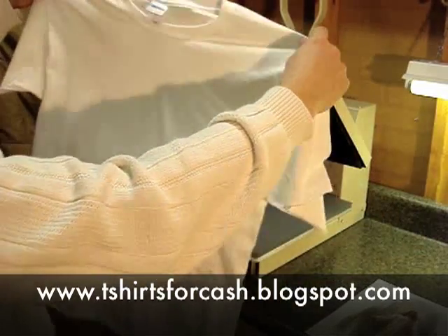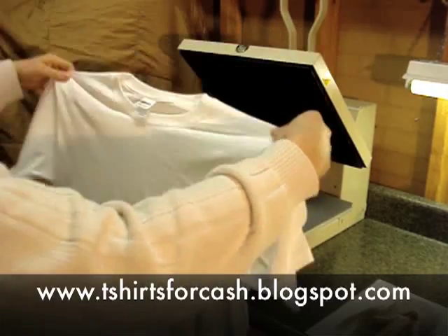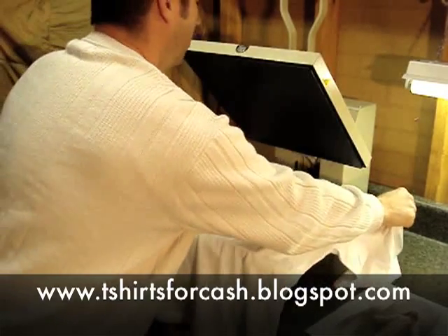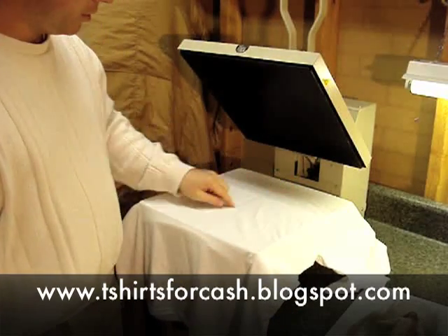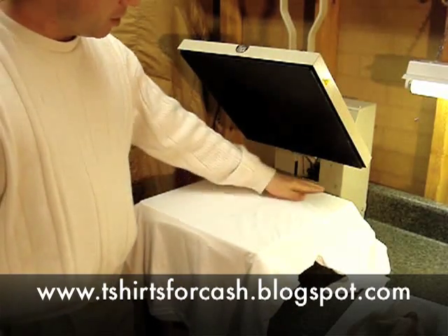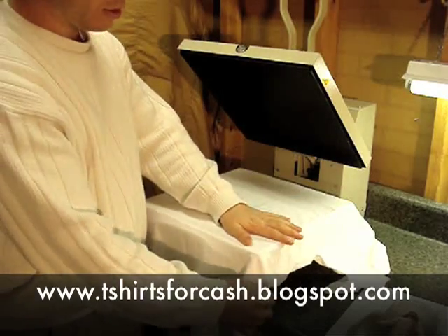I'll take the shirt and get it centered up on the machine. Most shirts have a crease line down the center of them — it's kind of invisible here from the video, but you can see it.